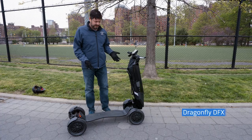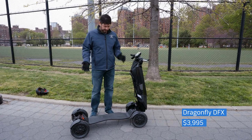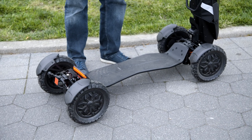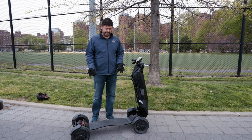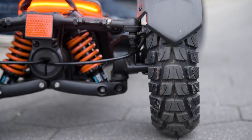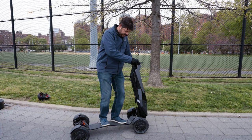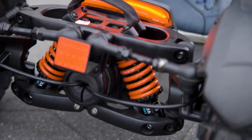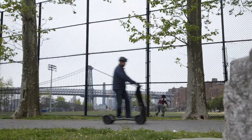Right away you can tell that the DFX is a lot different from most other scooters. For one, it's got four wheels instead of two, and that's because this is designed for real off-roading. It's got big beefy four-inch tires as well, and full suspension so you can really bounce on this thing — you can see how it can really respond easily to just about anything you drive over.